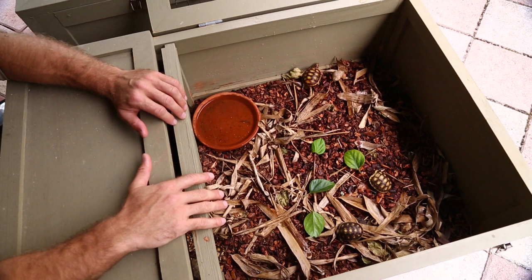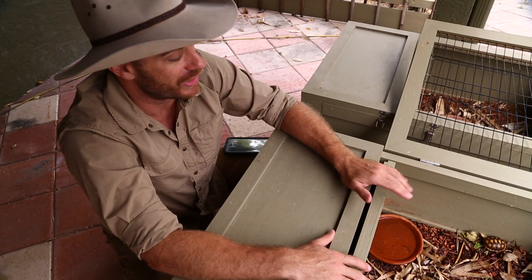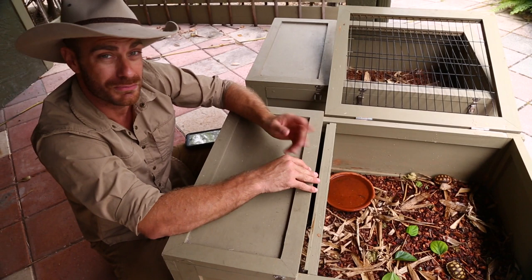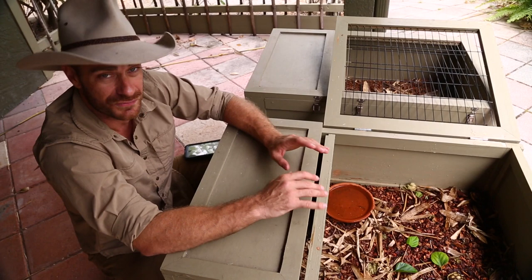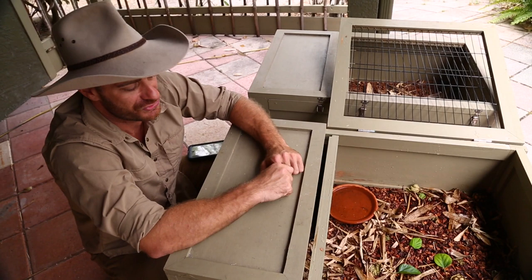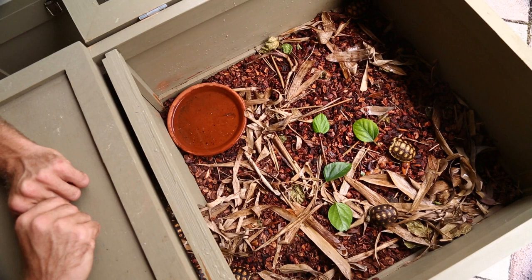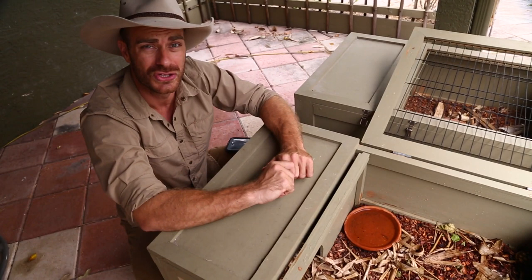These animals need to thermoregulate so they can digest their food. Another thing with most baby tortoises, and certainly with Redfoots, is they become very active after rain. You saw me sprinkling water at the beginning of the video — you can mist them down, and it perks them up. They're more comfortable after a heavy rain; it triggers them to come out of the ground after hatching, and also triggers them to move about and forage. Young tortoises can be a little secretive, but in a safe spot they'll definitely react to you.